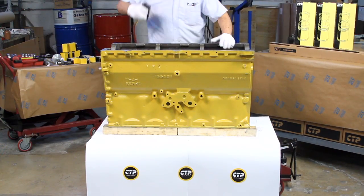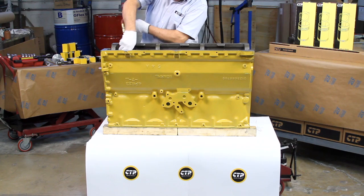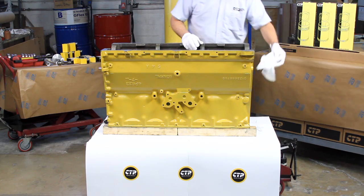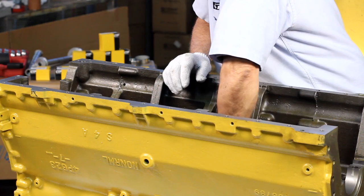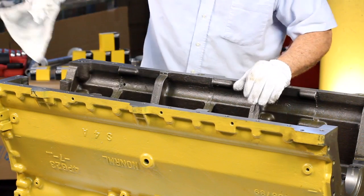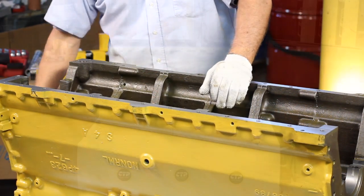Before the installation can begin, we use compressed air to ensure that the block is completely free of any dirt or debris. While cleaning, it is very important to make sure that all oil passages are also free of dirt and any foreign particles. Any residue left behind can make the difference between a running engine and a faulty one.